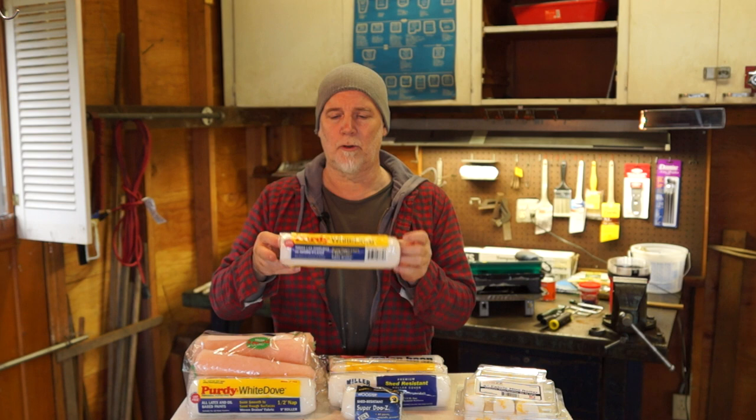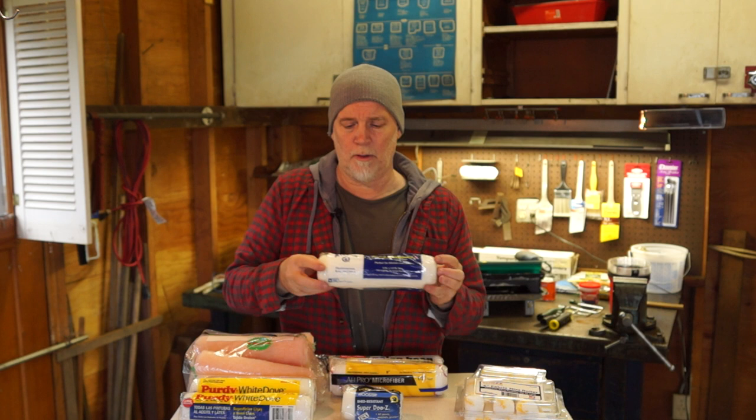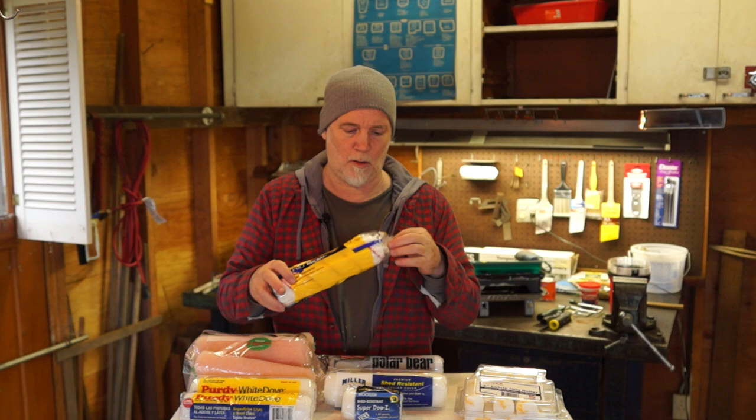When you're out there, there's still going to be a plethora to choose from. If you're concerned, Purdy is almost everywhere, so I would purchase a Purdy. Miller is a local paint company — I'm not sure what their reach is in the States. Look for "shed resistant" right on top. You want a premium shed-resistant roller pad — that's what you want.